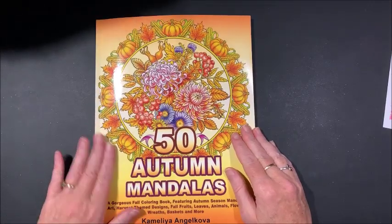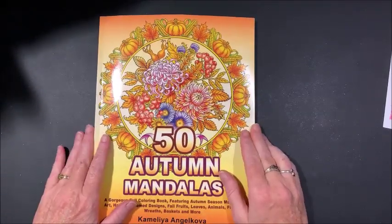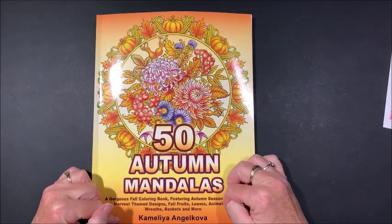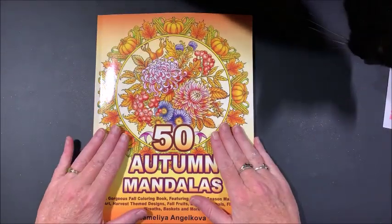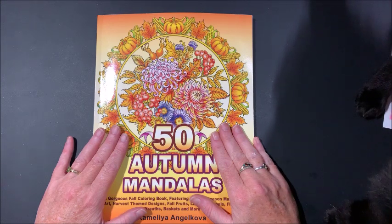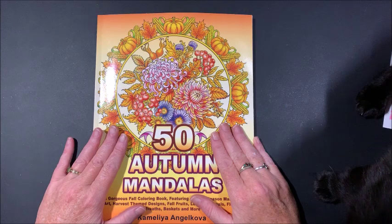Midnight wants to come and say hi! Isn't this cover gorgeous with it colored in — I always love the covers on her books. So that's the flip-through of 50 Autumn Mandalas by Camellia and Joecova. I'll leave an Amazon affiliate link down below in the description if you want to purchase this yourself. I hope everybody is having a terrific week, and as always, happy coloring — bye guys!